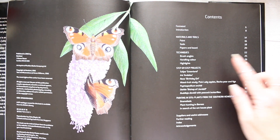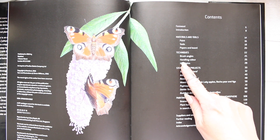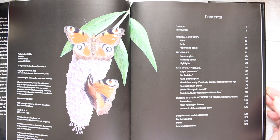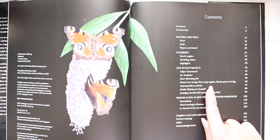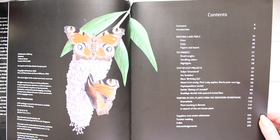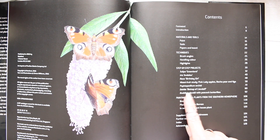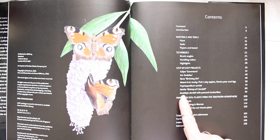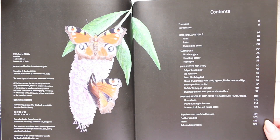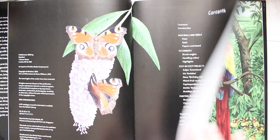Here is the contents: we've got materials and tools, paint, tools, paper and board, techniques, brush angles, handling color, highlights, and step-by-step projects. There are seven step-by-step projects including tulip, iris, rose, mixed fruit study, orchid, dahlia, and a bouquet with peacock butterflies. Then we have painting in situ and suppliers.